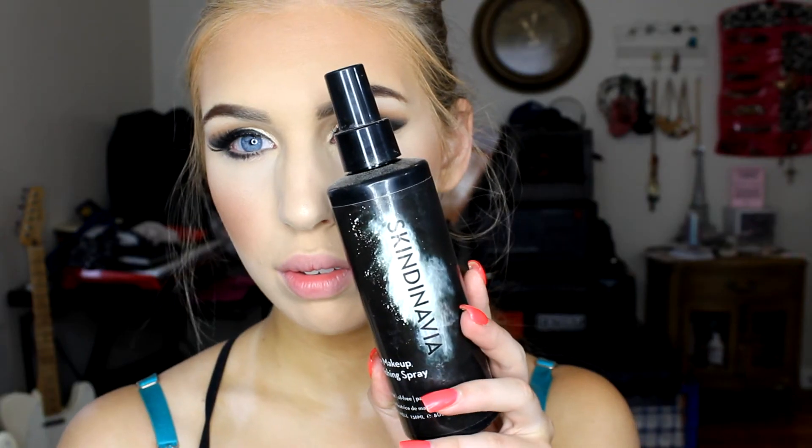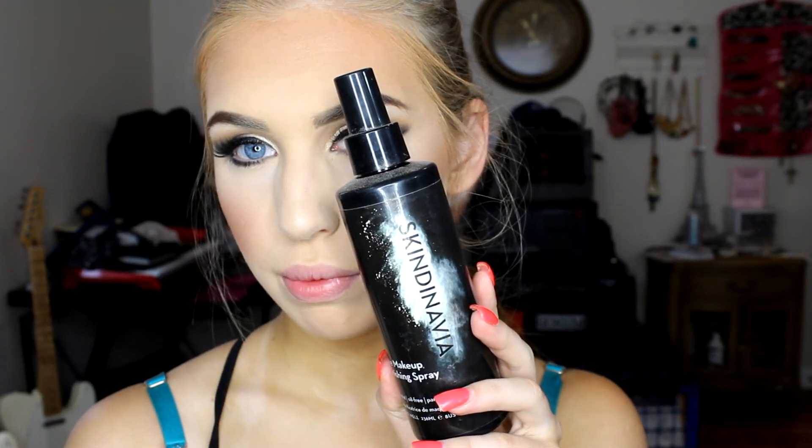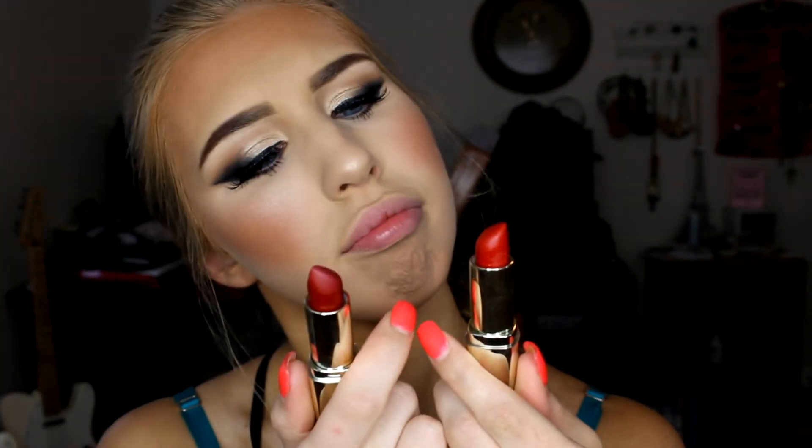To highlight my face I'm using the Balm Mary Luminizer, picking that up on a fan brush and applying it on the top of my cheekbones and on my nose as well. Once you've got that done, we're going to set the face using the Scandinavia setting spray, spraying that all over to lock everything in place and make sure it lasts all day. Then we move on to the lips.